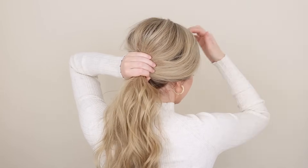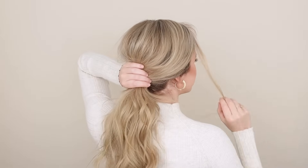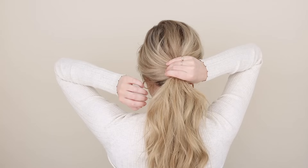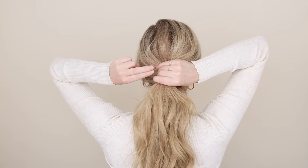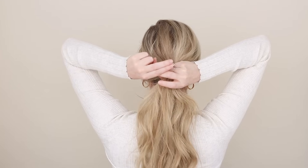Go ahead and gently pull up the hair at your crown to add some volume, and of course pull out your face-framing pieces. Alright, French twist time! Hold your ponytail in your right hand and take your index and middle finger on your left hand.